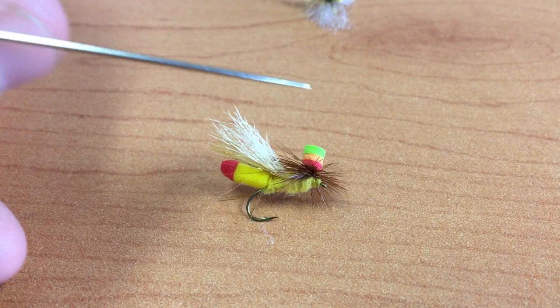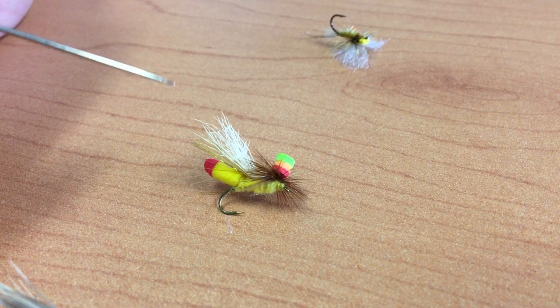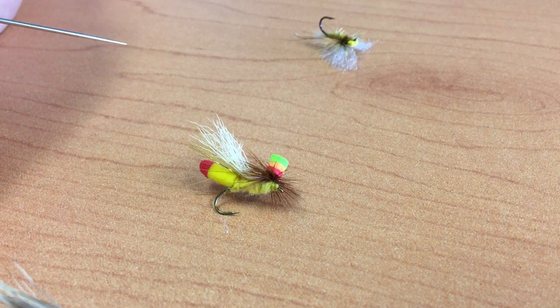The next pattern is the Lipstick Sally. The Lipstick Sally uses a foam body and a foam parachute, which is actually three-toned, so you can see all three tones coming out. It's available in sizes 12 and 14 — this would be the size 12. Great yellow Sally pattern.